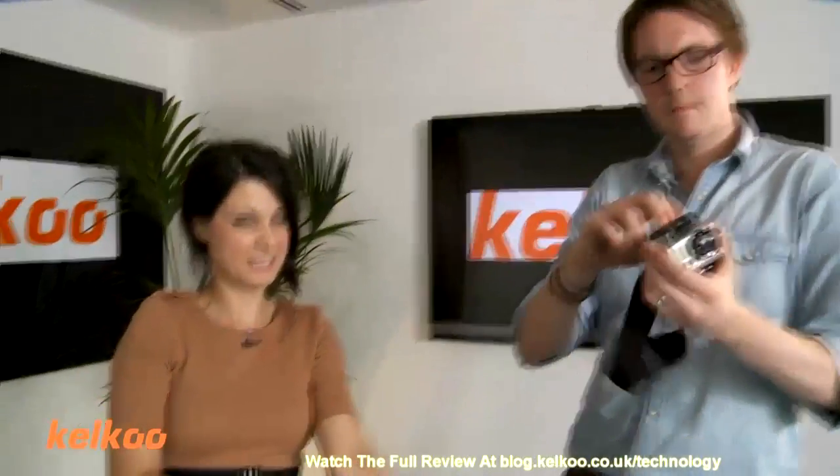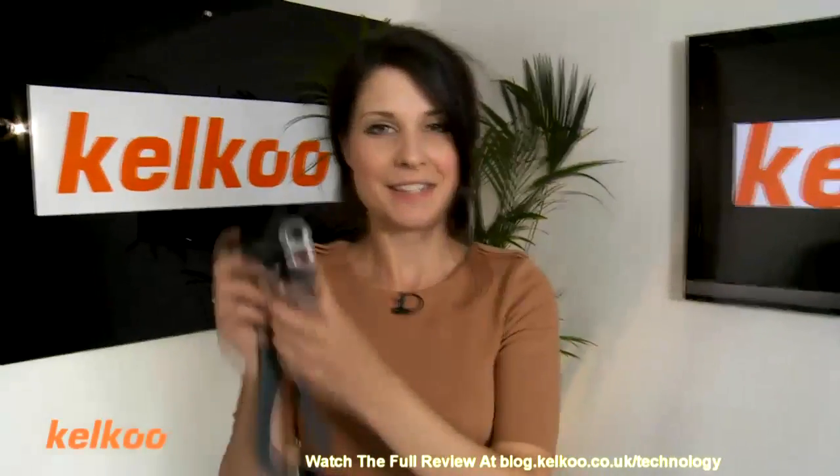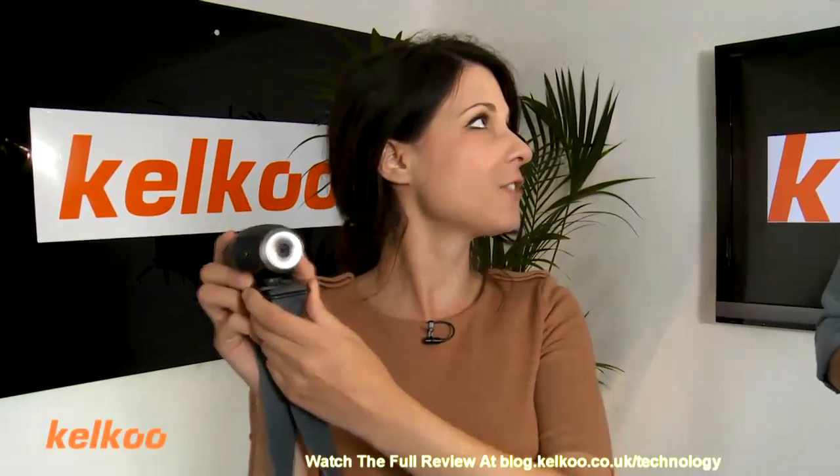Next up we have — it's actually stuck to my arm — the Action Cam. This is £24.99.